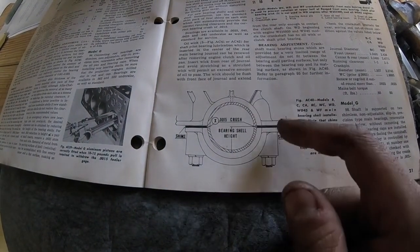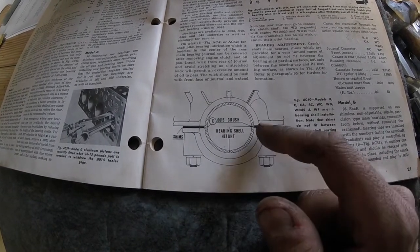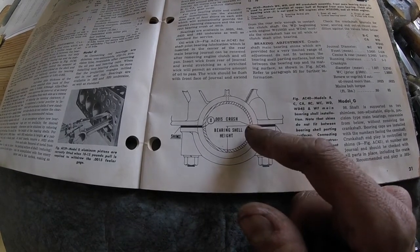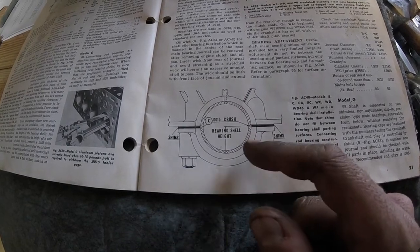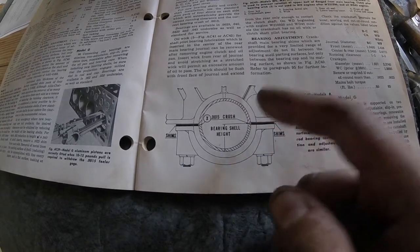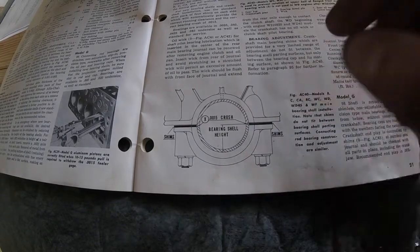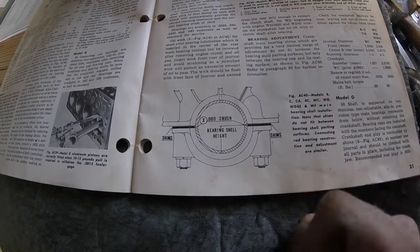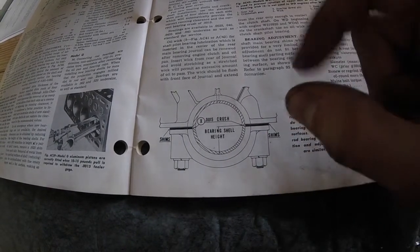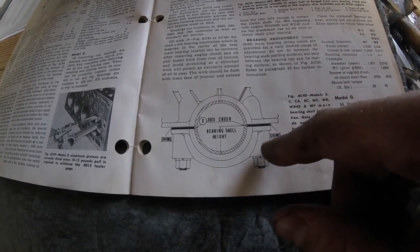Here in the manual is a visual of what we're going for. We've got our shells, our shims, our cap, and the shims hold the cap away from the block so it doesn't excessively crush the bearings. The manual calls out for about a thou and a half — somewhere it says a thou to a thou and a half crush. What they mean by crush is basically interference between the two halves, so that's about seven tenths per bearing where they're going to smash together.